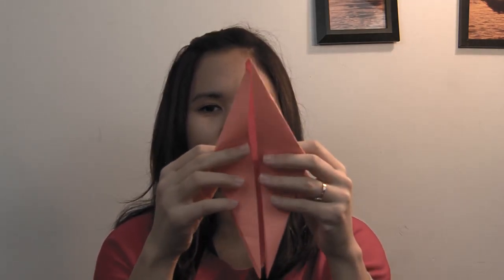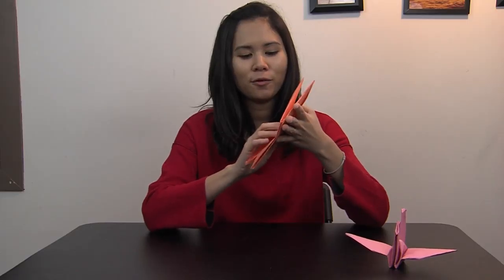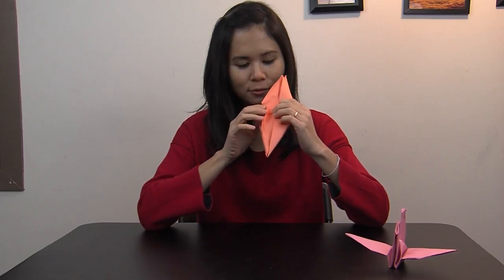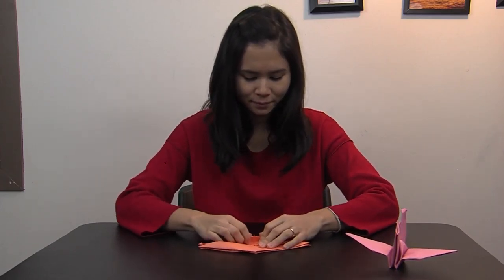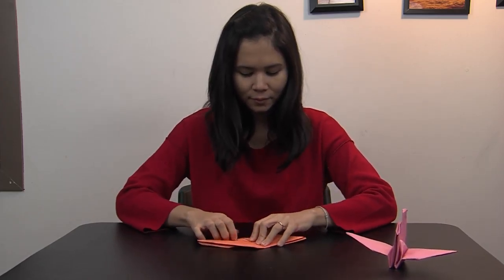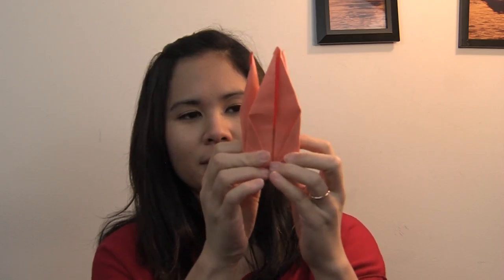And then what you have to do is you just fold it up like this, and then like this. You fold it inside to the middle just like this. And then you fold it up like this, and then you flip it again. And ta-da! You got a bird!